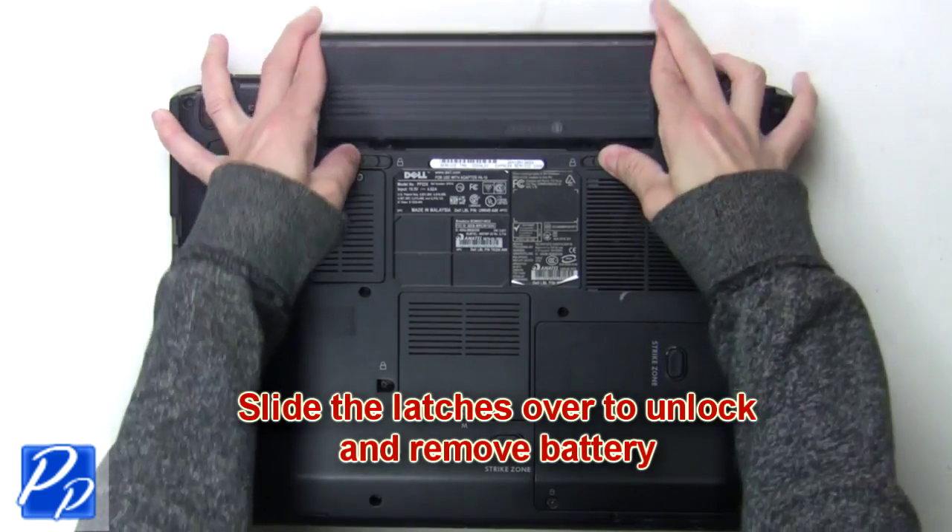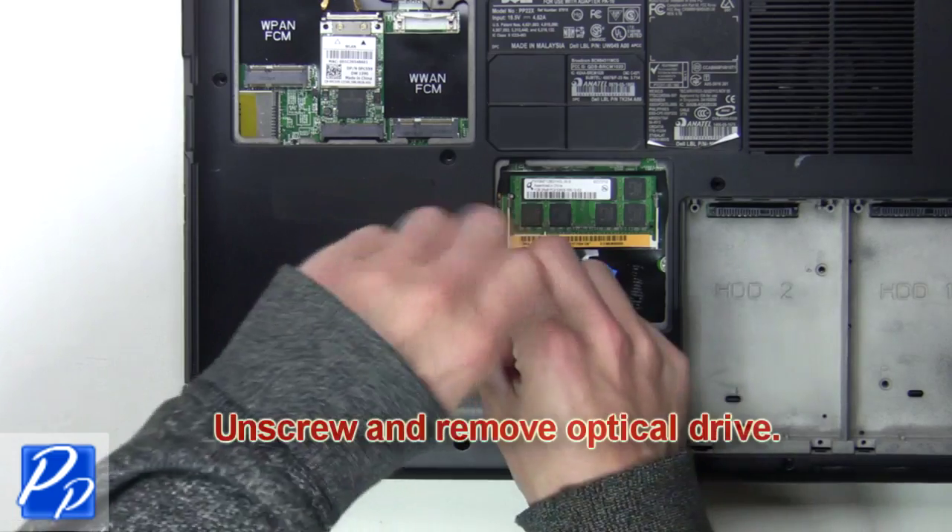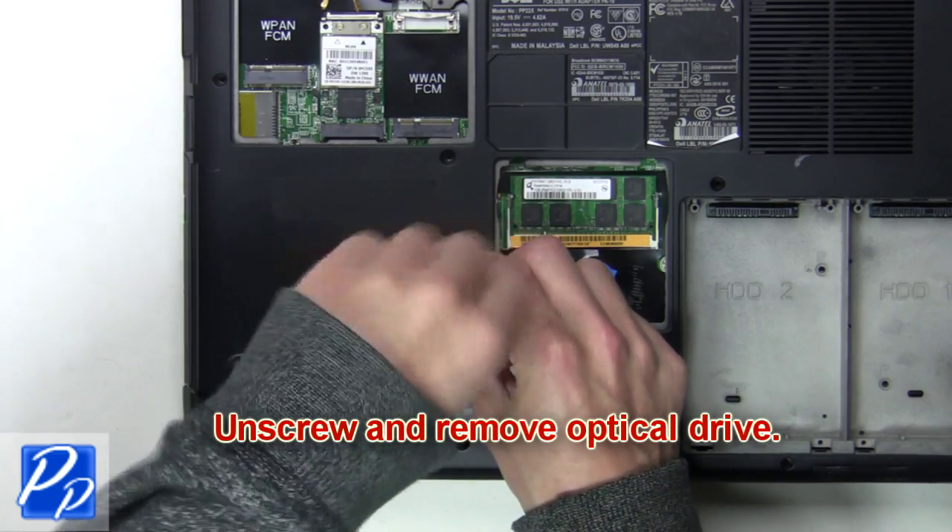The first thing you want to do is slide the latches over to unlock and remove the battery. Now you're going to unscrew and remove the optical drive.